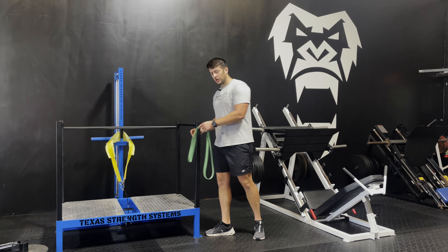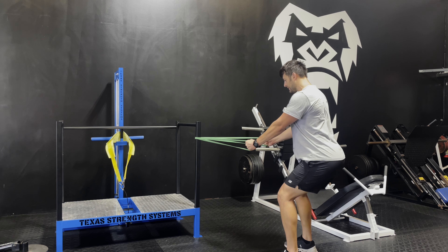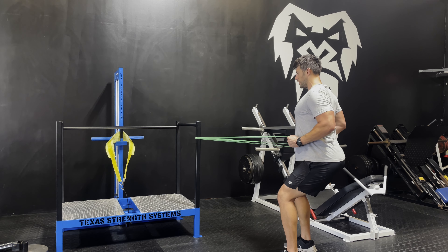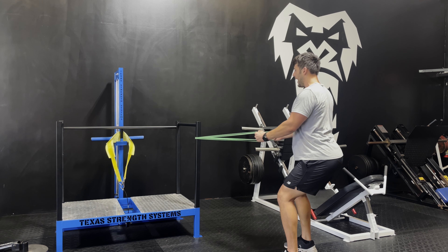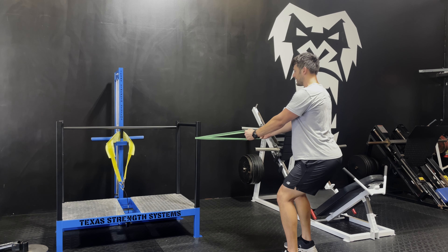For the second exercise, we're going to work on that back. You're going to take a little step back just like this. Make sure we tuck those hips in, pulling straight back towards your hips. Make sure you're breathing out on the way back — breathe in, pull back, breathe out, focus on squeezing.